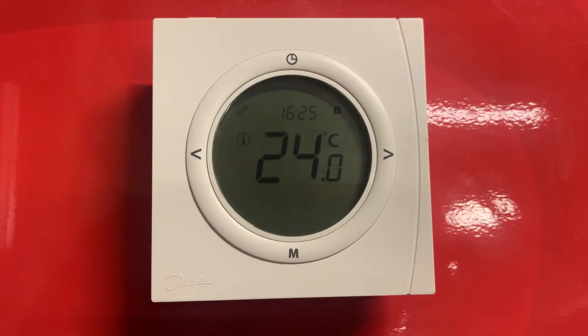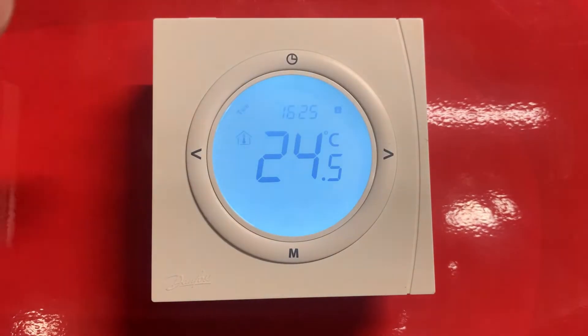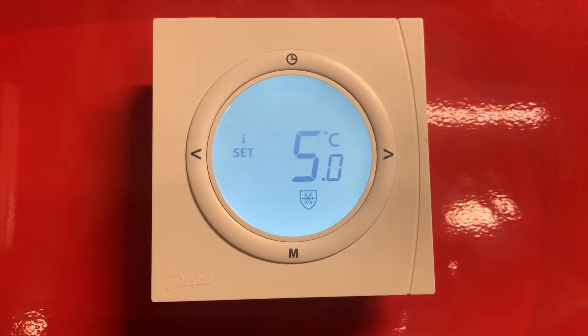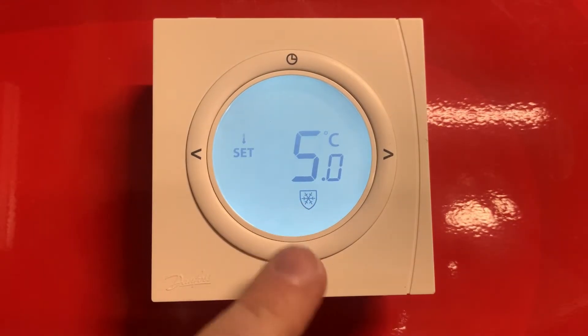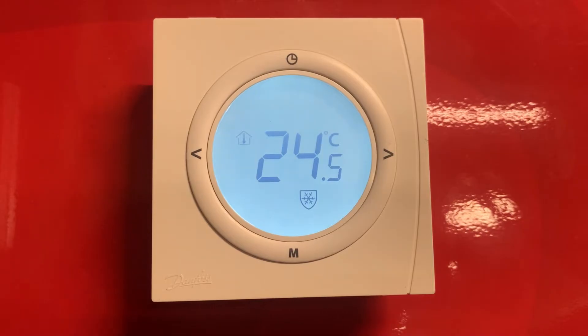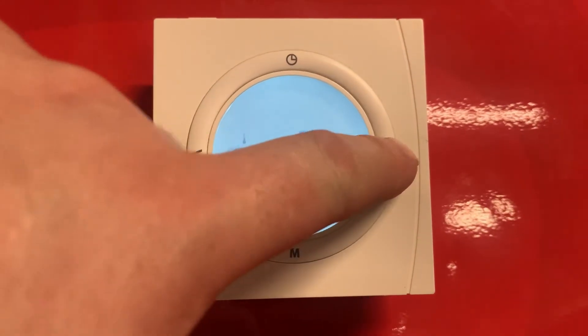To start with, we have a frost protection feature which is activated by pressing the button on the top once and again. This is then displayed with the frost symbol here, which means that the unit is in frost protection mode and is set to 5 degrees. This also won't allow any of the temperatures to be changed in the unit.